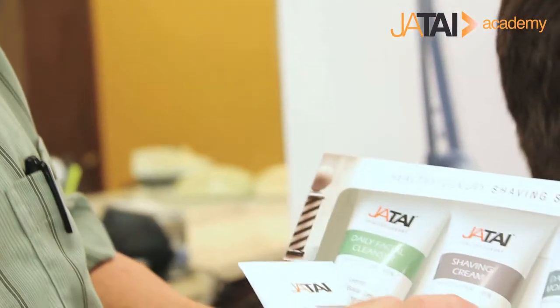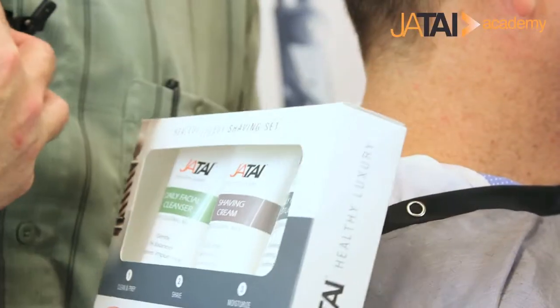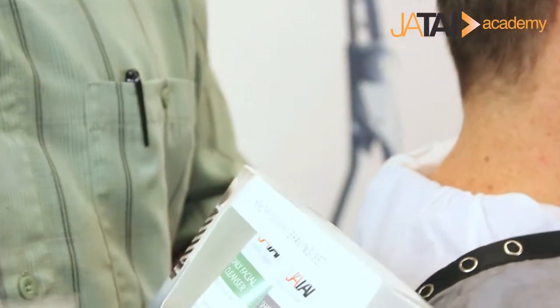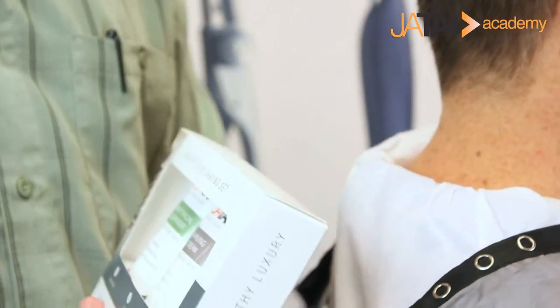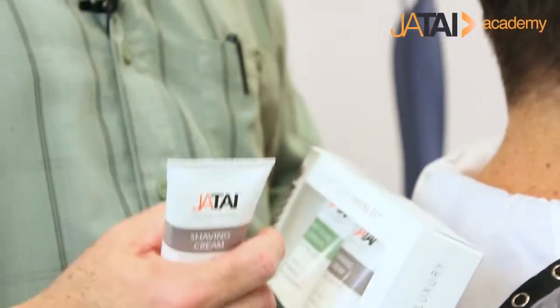The set includes the Daily Facial Cleanser, Shave Cream, and Daily Facial Moisturizer. The Daily Facial Cleanser I personally like to use in the shower, but here in the shop we can apply it directly. It cleanses, it's pH balanced, it's very gentle, it removes impurities and dirt. In a home setting, your blades will last longer, and in the shop our blades will last longer when we're using a quality pre-shave cleanser like that.